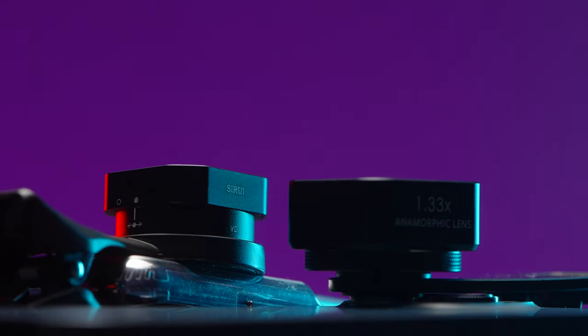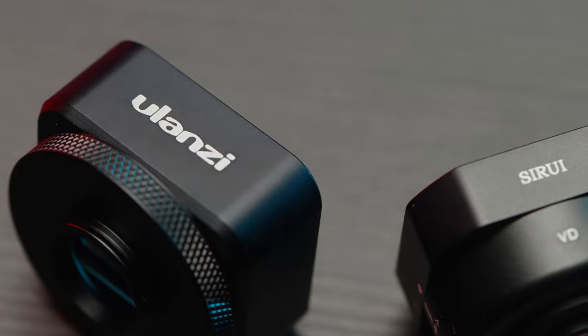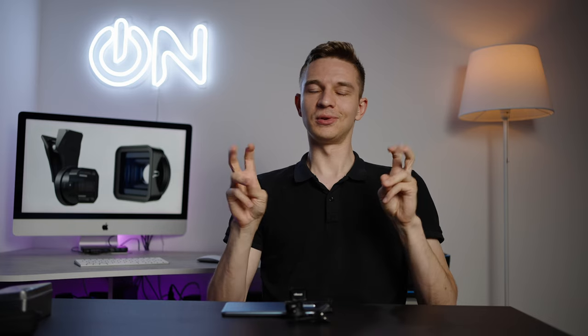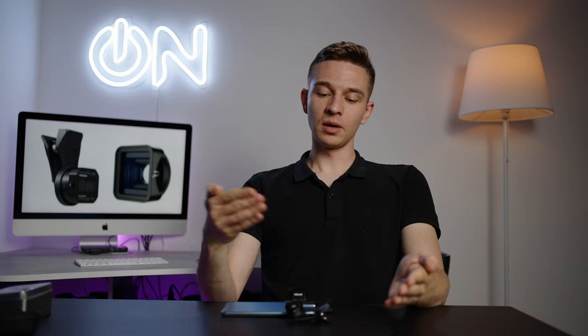And finally, the conclusion and the pricing. The price of the Ulanzi lens is around $55–60, which is a pretty reasonable price. Surrey is around $100, which in my opinion is overpriced. Ulanzi has a better kit, better flares, and better anamorphic characteristics. If you want to watch a video about true anamorphic lenses from Surrey Ray, I have a link for the 24, 35, and 50mm Surrey Ray anamorphic, and also a video shot in Cappadocia, Turkey. My conclusion is that Ulanzi is better, and if you're considering an anamorphic lens for your smartphone, I'd choose Ulanzi.